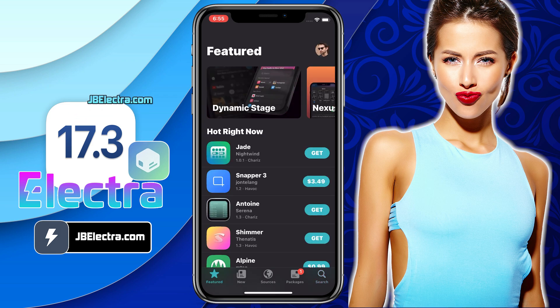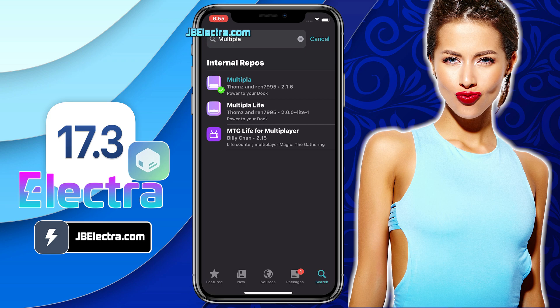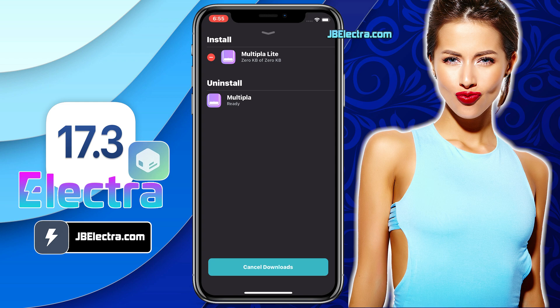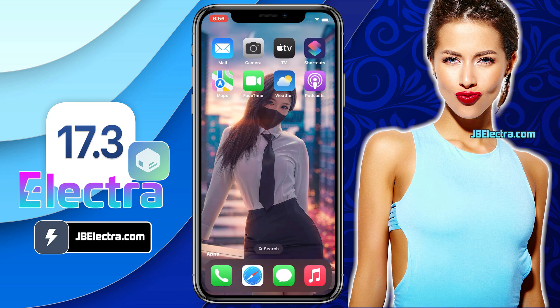Now it's time for some tweaks. I will be installing Multipla Lite. Multipla Lite brings a bit of the power from Multipla right to your dock for free, featuring the music widget from Multipla. It allows you to get a feel for Multipla before you purchase the full version. Although there is a full paid version, you can enjoy a lot of cool features in the free version. Just go ahead and install this tweak. Once it's installed, you need to respring the device so that the tweak can be configured properly.